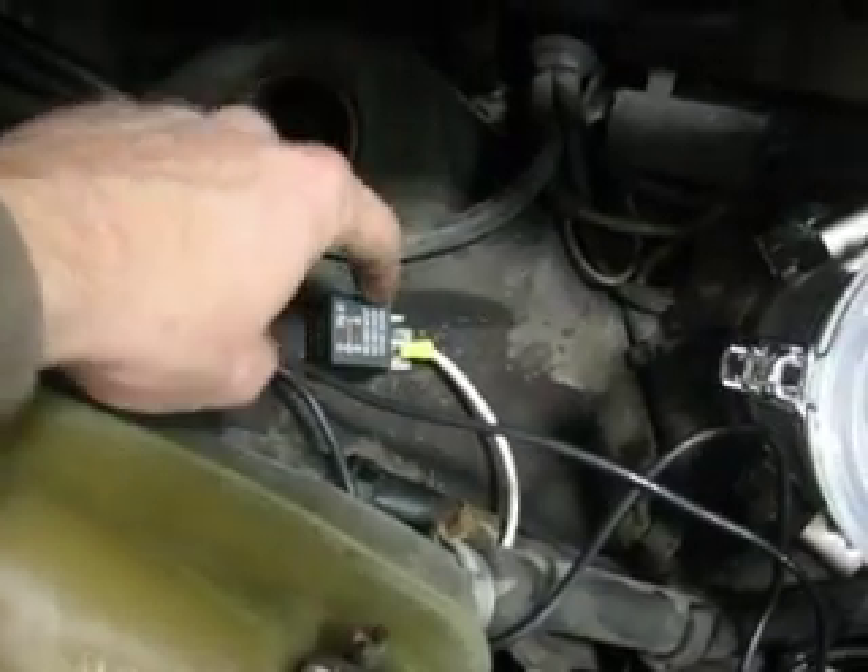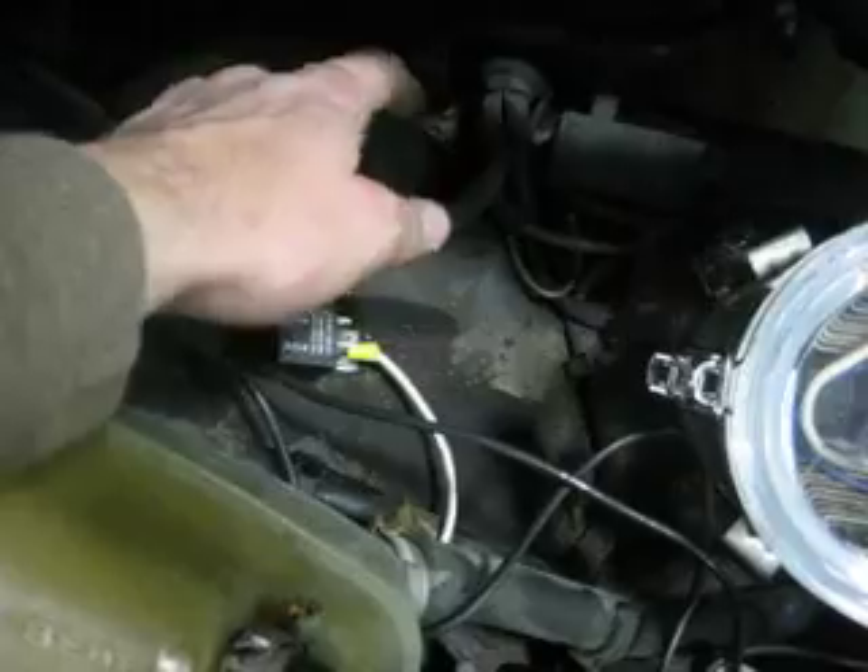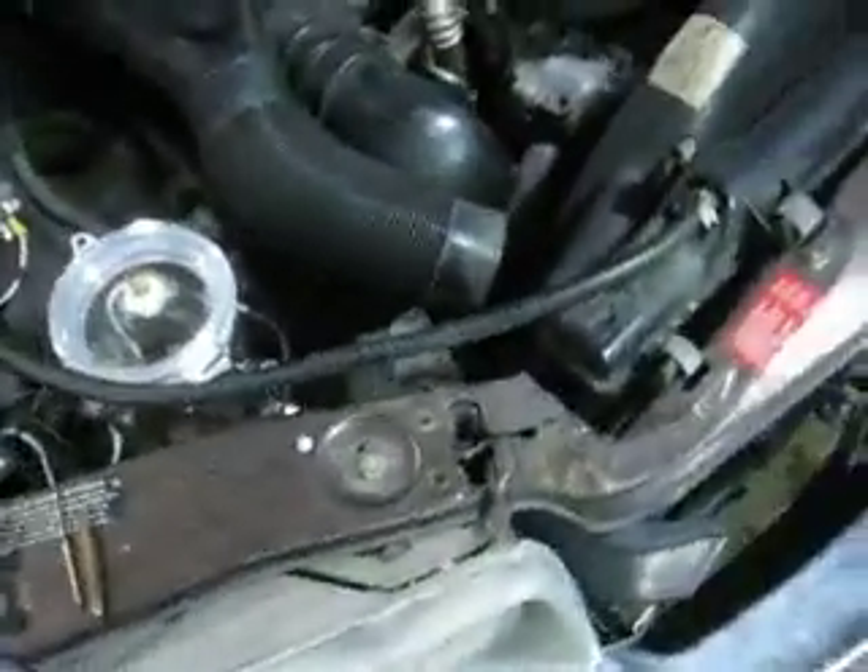It's not quite done, as you can see. There'll be four wires coming off of here — one goes to the amp meter, one to the switch. It'll be switched power. Nothing will go directly to the battery other than the negative. So once I get it all together, I'll let you know.